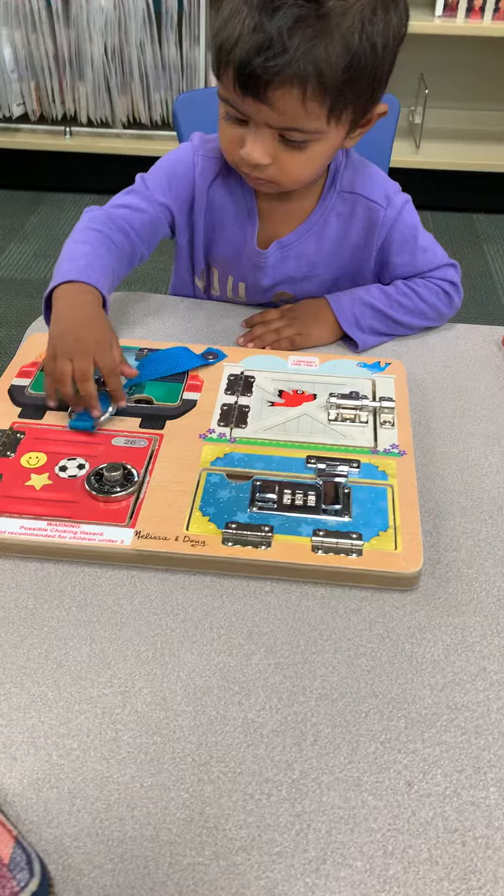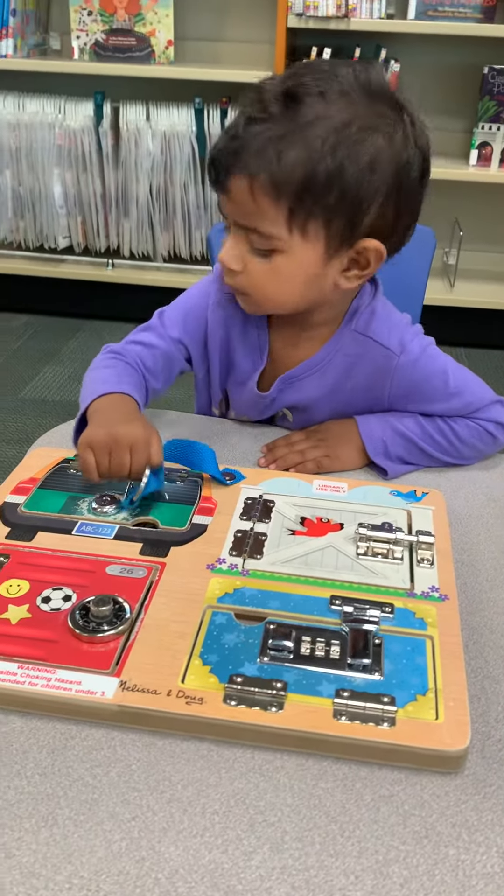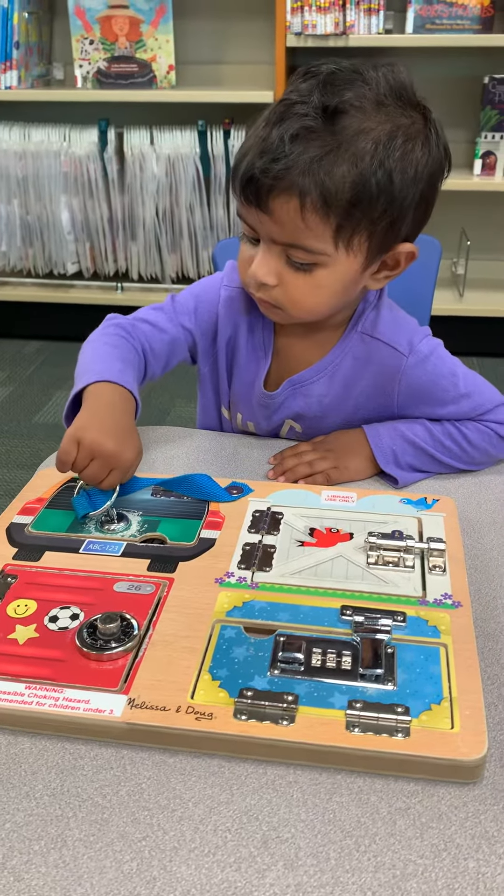Wow! Let's go and go and go. Here we go! Here we go. Yeah, we go and go. Here we go.